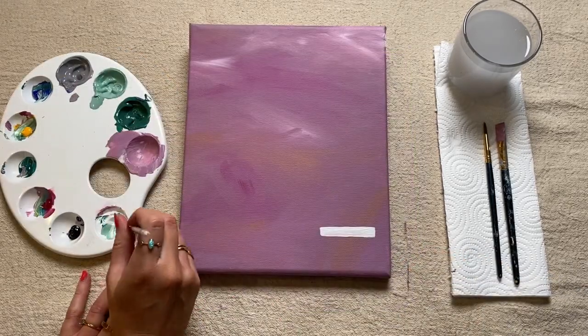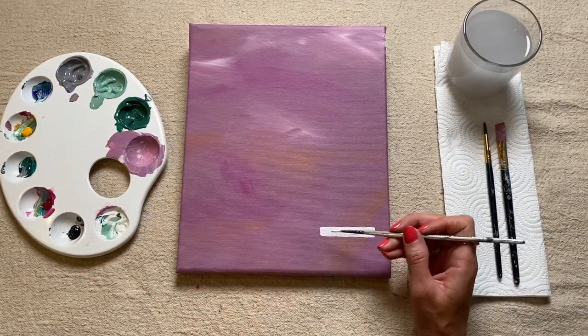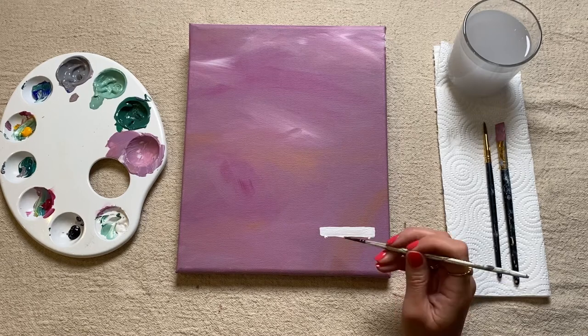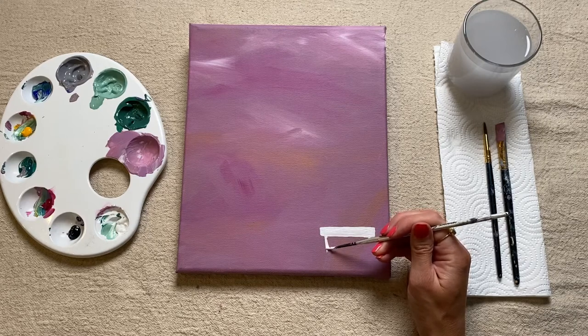Once you're happy with that, we're now just going to pick up some more white paint and draw the base. What I like to do is just come in a slight bit on either side and do a little dot as a reference for yourself, and then we can draw a line. I like to sort of bring it in slightly diagonally as it comes down to reach the base of the canvas.